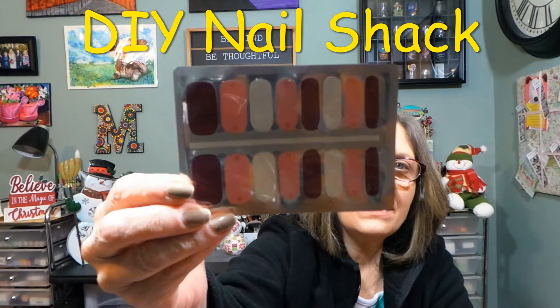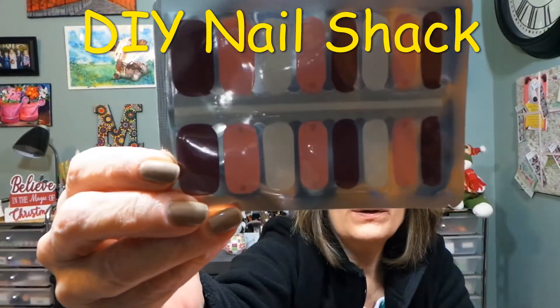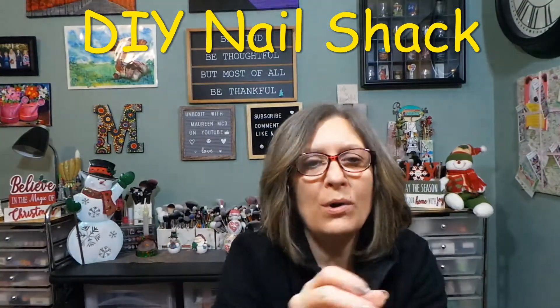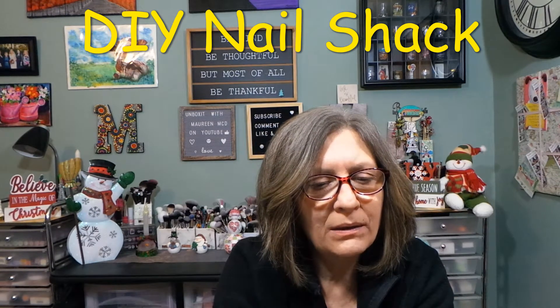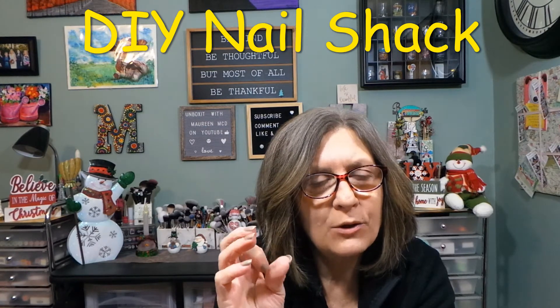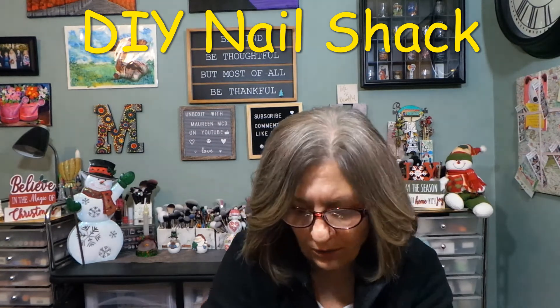Hopefully you guys can see the detail in the white ones. There are little embossed snowflakes on them. And then the pink ones have a little bit of like a gold on them, like for your tip — or your base. And then like a maroon. They are gorgeous.